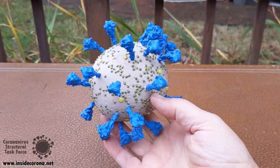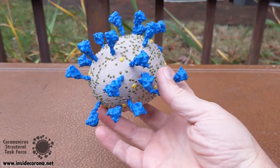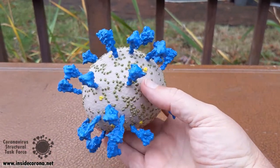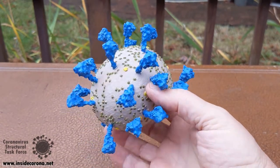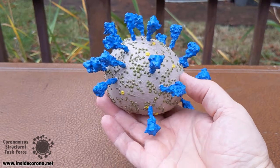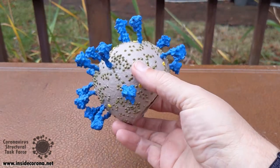One thing I can't do in a 3D printable model is show just how squishy this thing is. The real virus is quite soft and pliable. All of these colors are fake — most everything is colorless in a coronavirus. The gray part is literally a soap bubble and is quite squishy. The stalks themselves are also quite bendable. I'm printing with hard plastic so my models are rigid, but that's just not the case. To represent that bendiness, we've made the model oblong, with spikes that are sometimes more bent and sometimes more straight up and down.